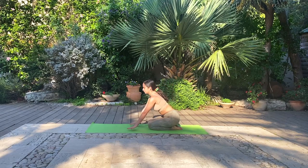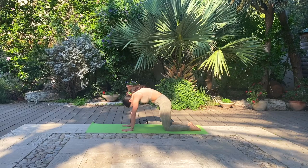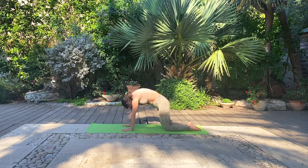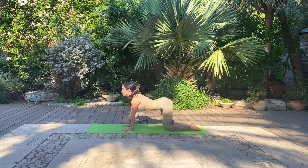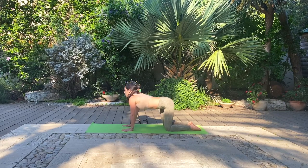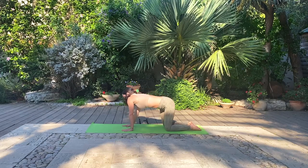Begin to lean forward and find a tabletop position, hands beneath the shoulders, knees beneath the hips. And we'll go straight into some cat-cow movements to warm up our spinal column, shoulders and hips. Inhale as you look up and back bend gently. Exhale as you round the spine up towards the sky, maybe connecting chin to chest. Go for a couple more rounds and feel free to add any creative movements, maybe circling in the spine in both directions or any other movement that feels right to you this morning.